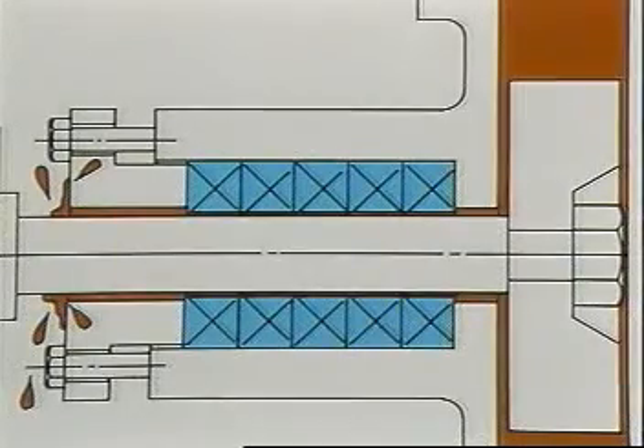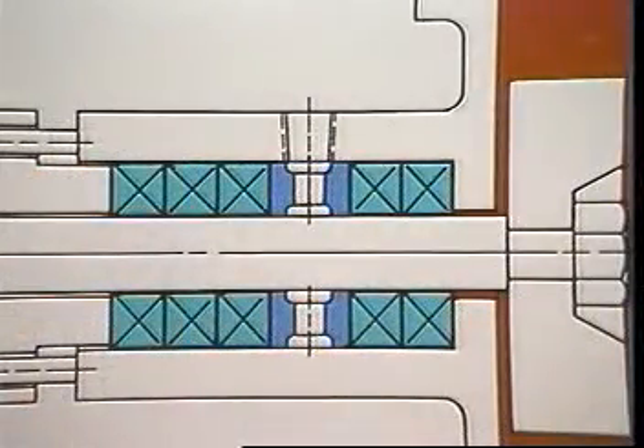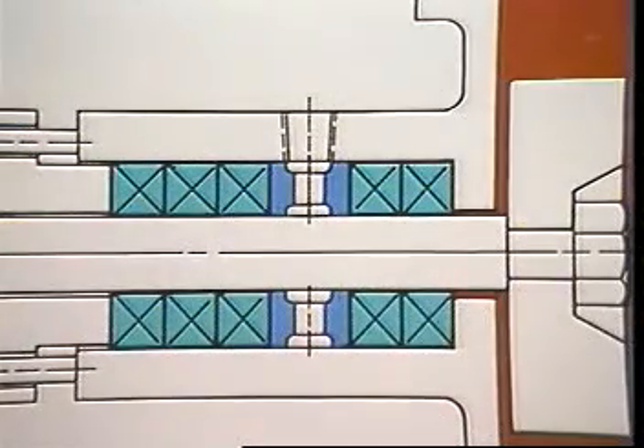If the stuffing box has a lantern ring, make sure the lantern ring will move under the inlet opening as gland pressure is applied.